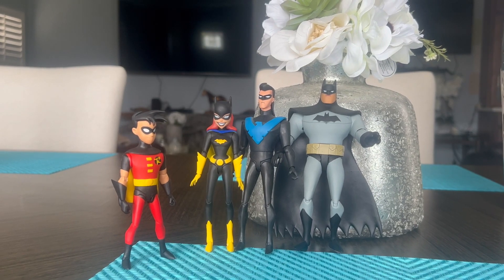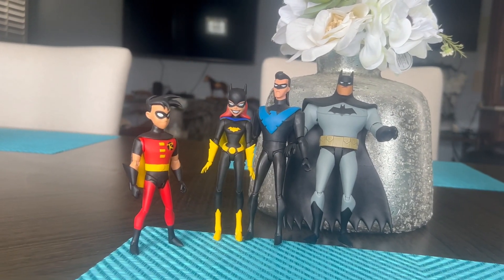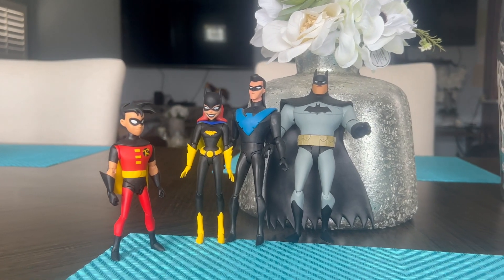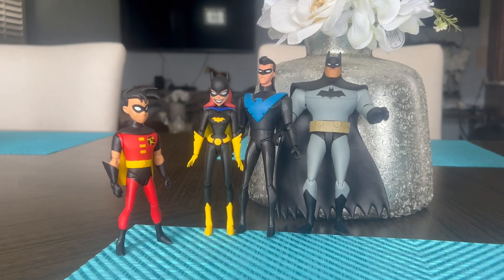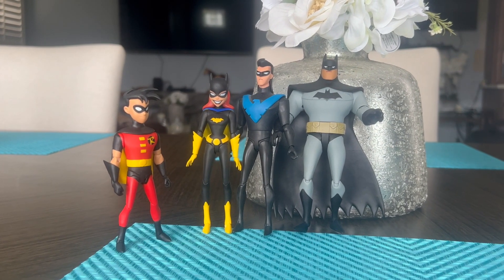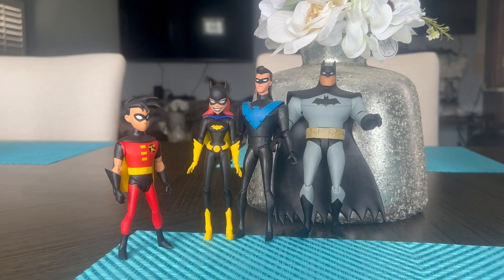I'm going to give this Batgirl a 10 out of 10 — DC, you did a great job. I'm also asking you guys if you want me to get the Batgirl from Batman: The Animated Series so I can do a comparison review with this New Adventures Batgirl. Leave a comment down below and we can go from there. Thank you guys so much for watching — please like, comment, and subscribe for more. Peace!